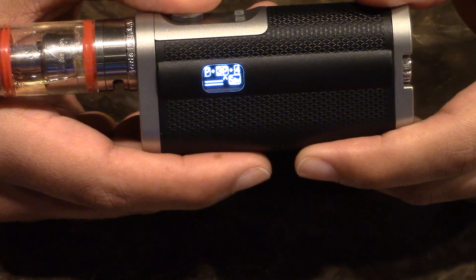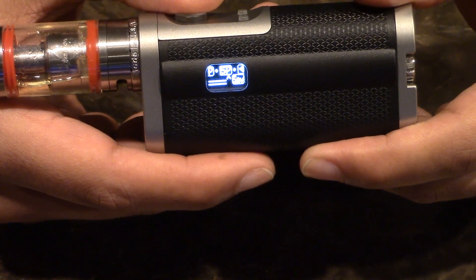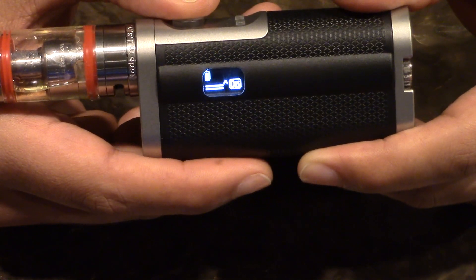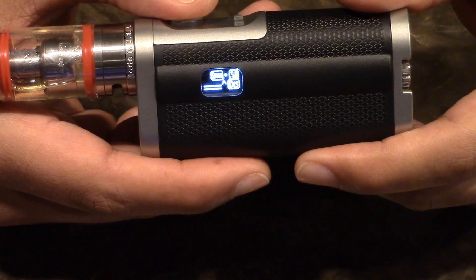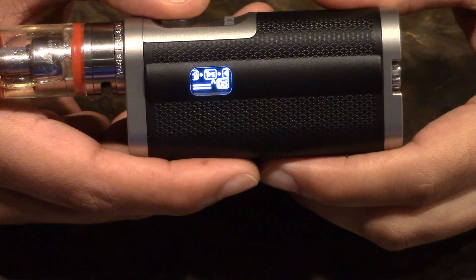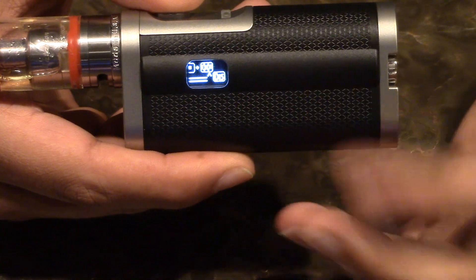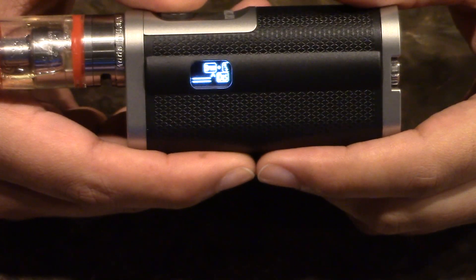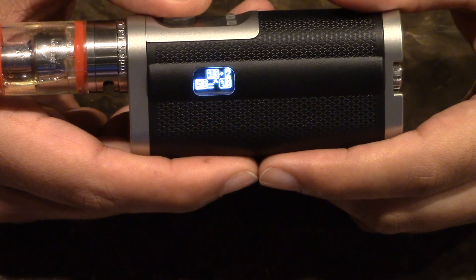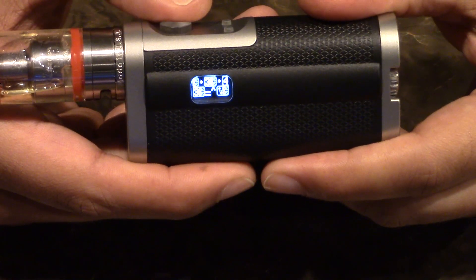Let's go into the Display submenu. The fire button lets you select whatever option is below the arrow on the screen. Display controls the speed at which the scroll happens — I have it at the lowest. Then you have your brightness option. I currently have it on five; let me adjust that to three by scrolling to it and pressing fire. And now I'm at level three brightness, and you can see it adjusted on the menu.